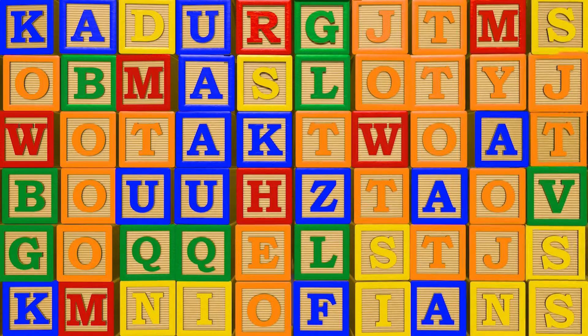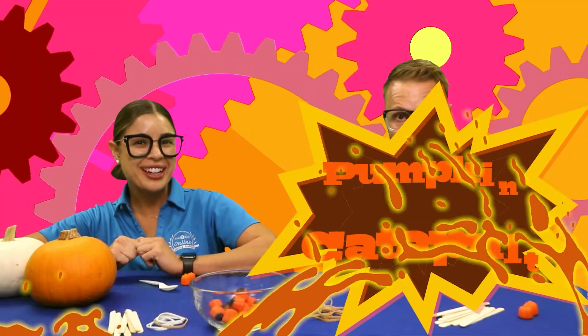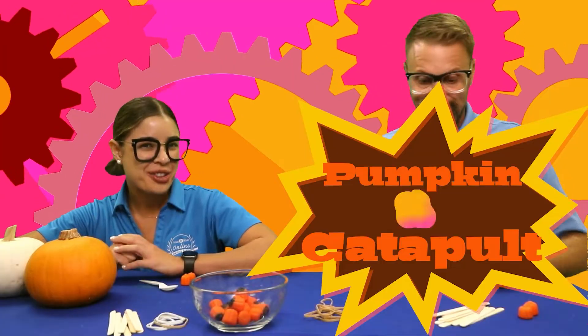Engineering! Alrighty friends, we are going to engineer our very own pumpkin catapult. So friends, are you ready to get started? Well, let's go over everything that we need.